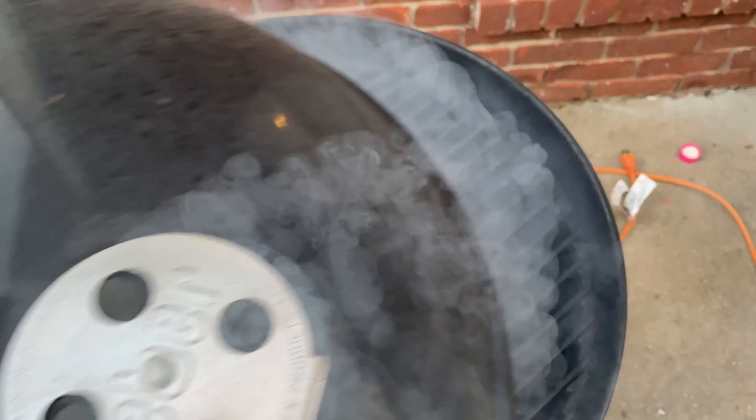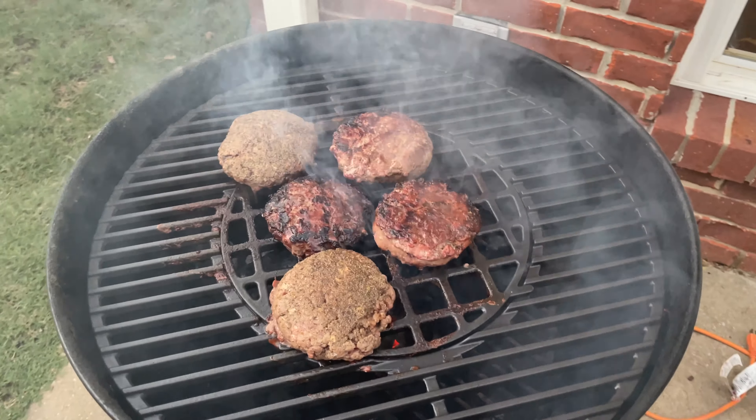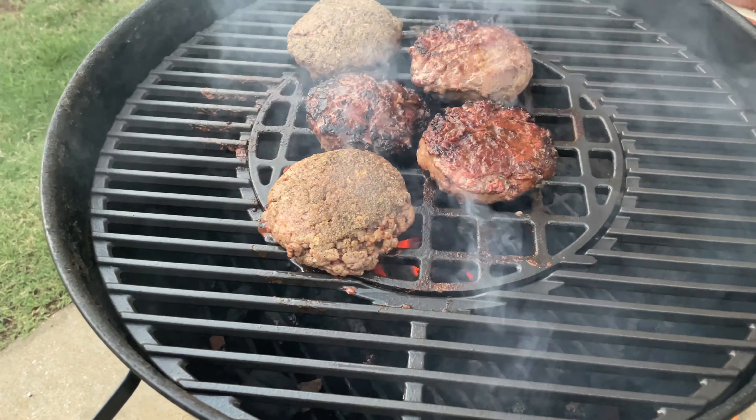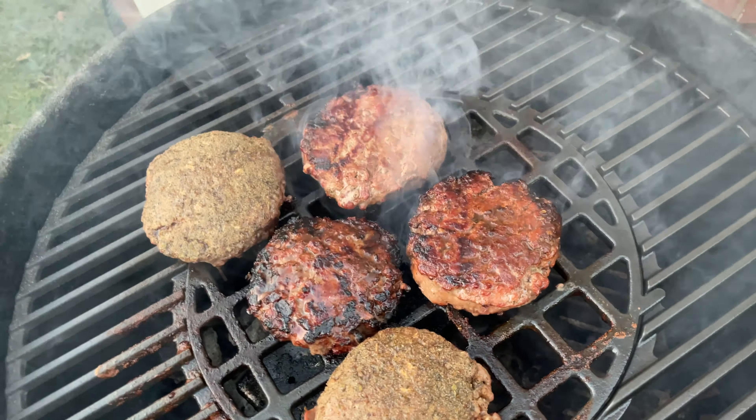Look at that — oh man, if you could only smell that hickory. Don't flip your burgers prematurely. You can see this burger right here: if I flipped it now, it would fall apart.